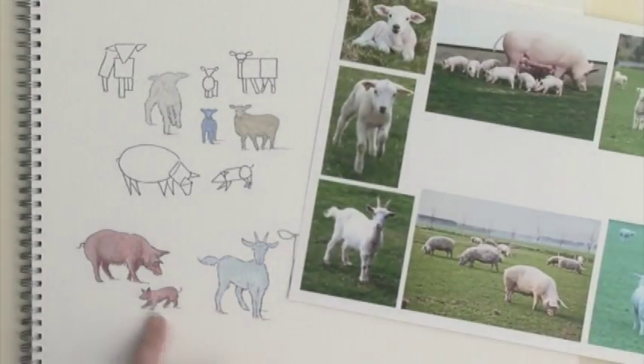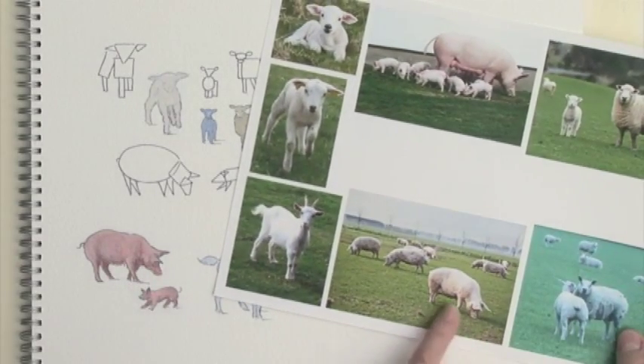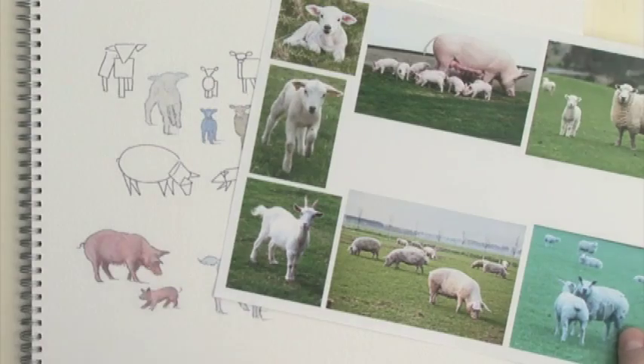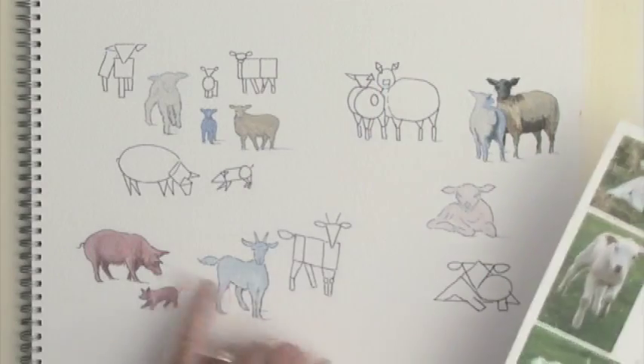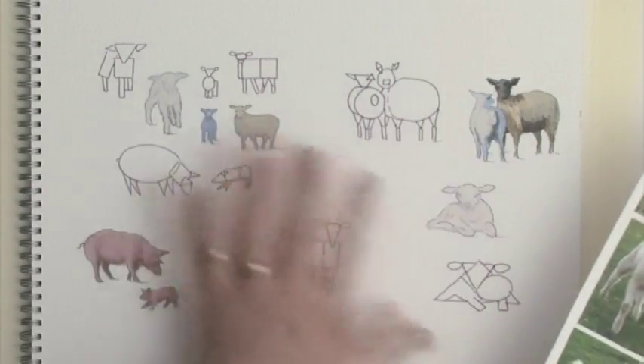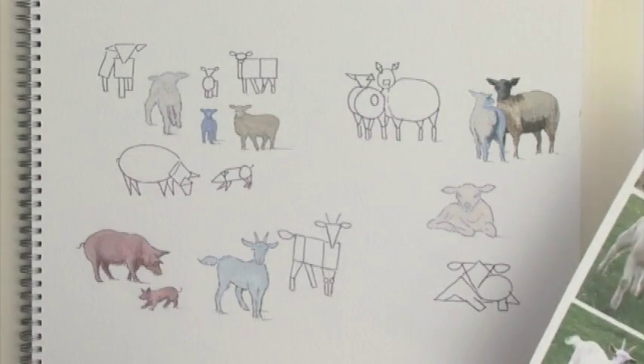The same thing with the pig here. I've done the pig to a pretty well finished state. Let's get some of the paints out and just start adding a few details here and there so you can see how we can bring these sheep to a conclusion.